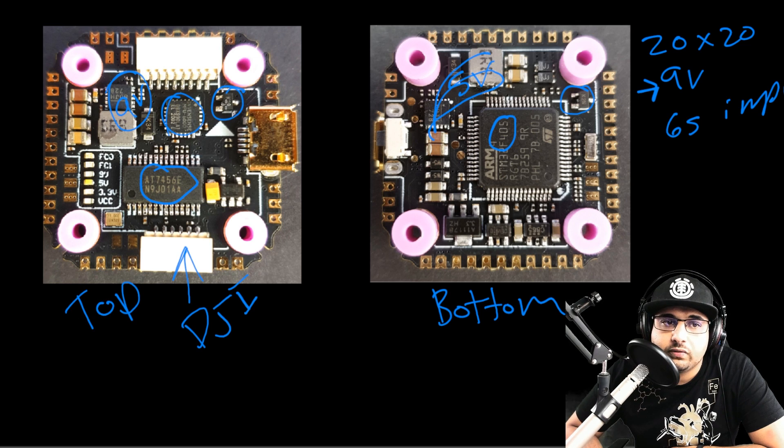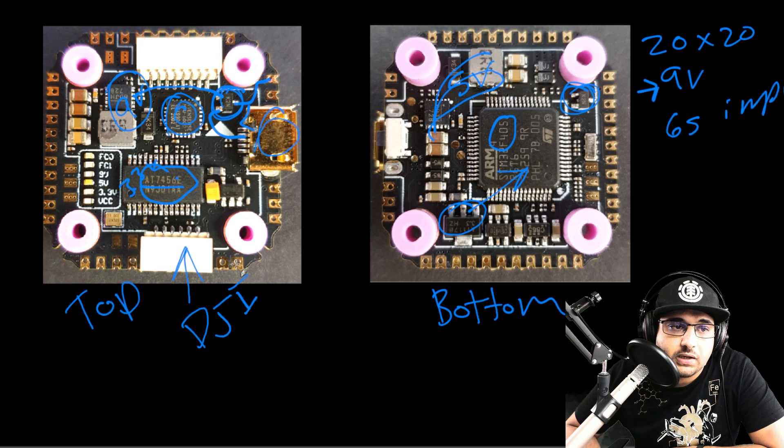So theoretically, let's say this is the 5 volt regulator. This Schottky diode has 5 volts piped to one leg and 5 volts from the USB piped to the other leg, giving the 5 volt rail to the overall system. If you plug in USB it gets power that way; when you plug in the battery it comes from the other. We also have a 3.3 volt regulator which powers up the microcontroller unit, the gyro, and the OSD.